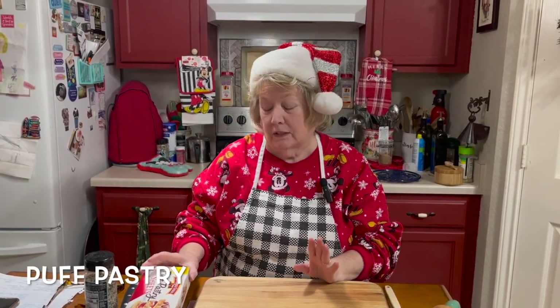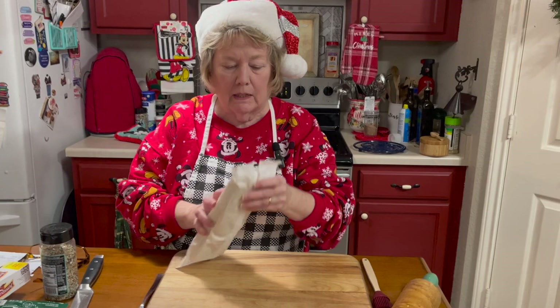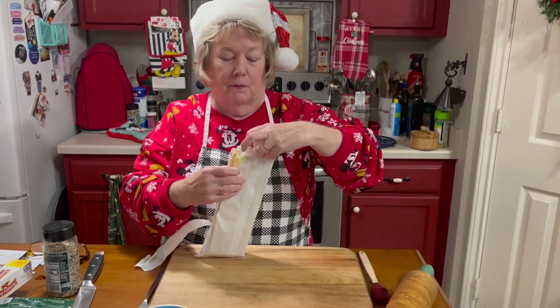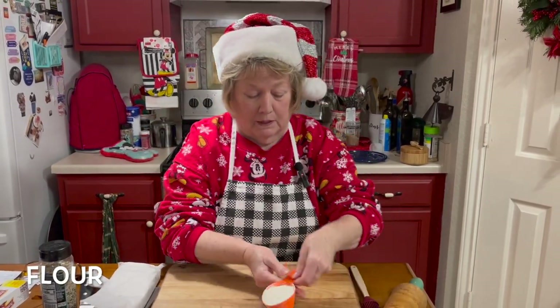What you need for these is puff pastry — you get two sheets per box. Let it thaw; I've let this sit out for several hours. I'm going to add a little bit of flour to my cutting board here.